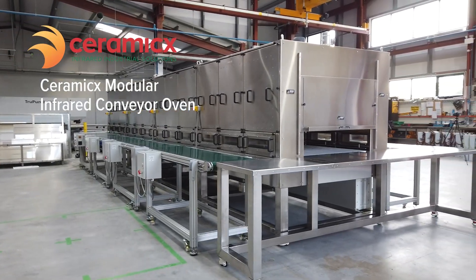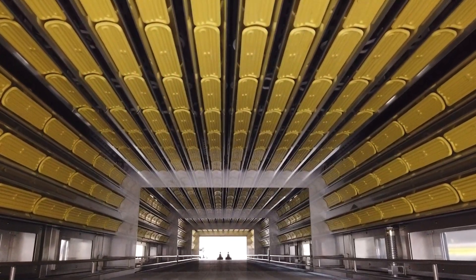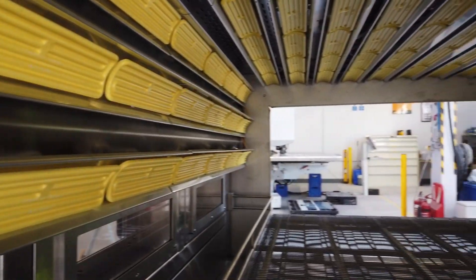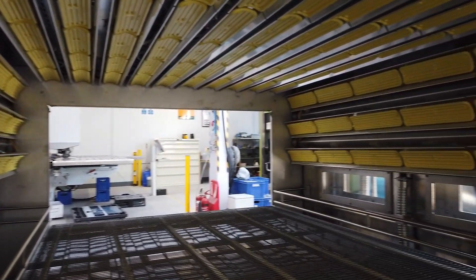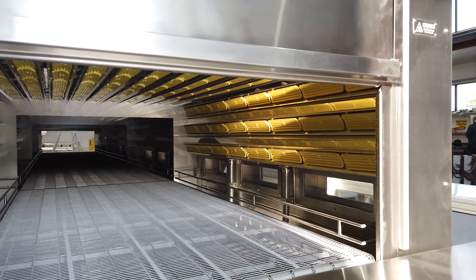Hi, I'm Podrick and I'm here to give you an overview of this infrared heating system. This system has ceramic infrared heaters installed on the top and to both sides. It also has a hot air circulation system which circulates air within the oven cavity.